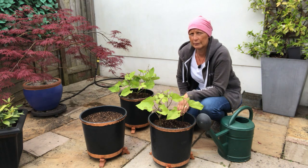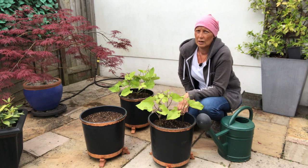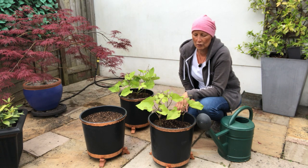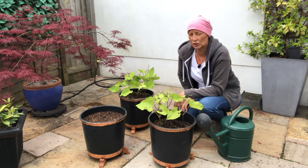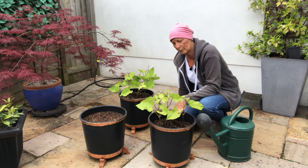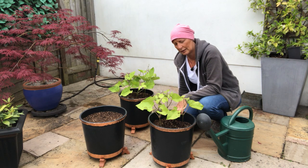They're looking really, really good. Soon we're going to be putting our bamboo canes up to help the plants climb, and then we could be harvesting. Just thought I'd check in and show you how they're doing. If you enjoyed my tutorial please subscribe to my channel, and happy gardening!